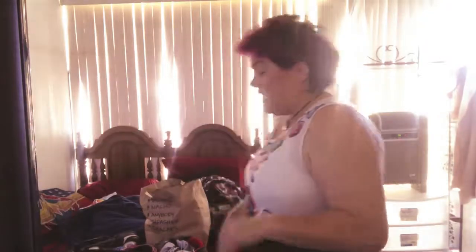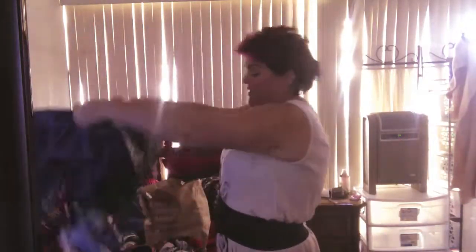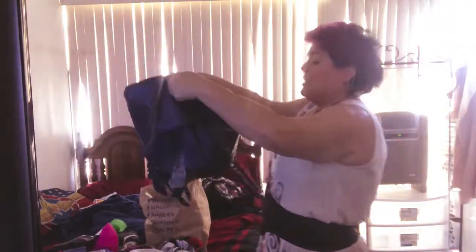So, first things first — as I redo everything, you'll need a derby bag. This is my wonderful derby bag for right now, and we're going to dump it all out to help out here.